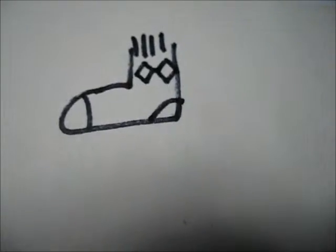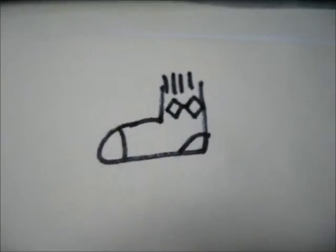What color socks are you wearing? I'm not wearing socks. That's the only sock you'll ever see from me.